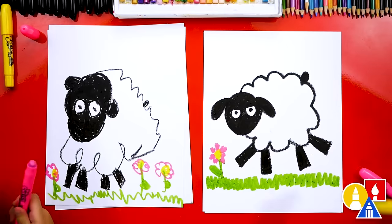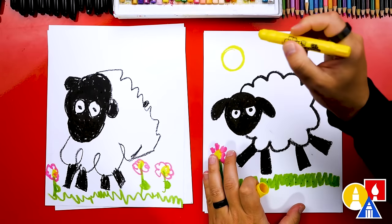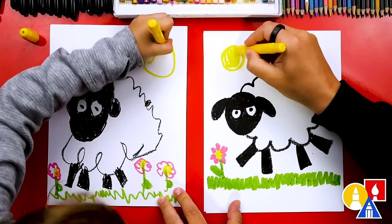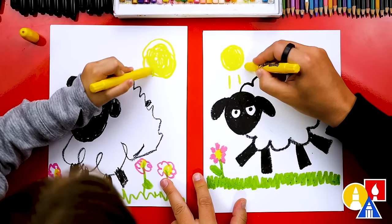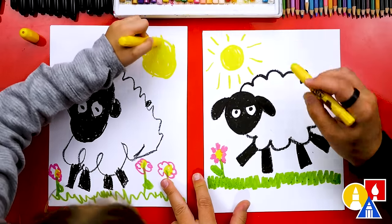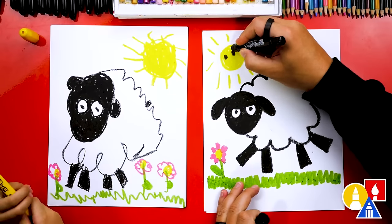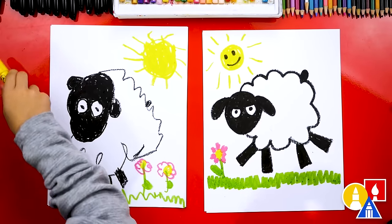Good job, I love your flowers. Now let's switch back to our yellow crayon. I'm going to add another circle up here for the sun — you could add one over here too if you want. Then let's color it in. We could also draw sunbeams or sun rays shining down on our sheep. I'm going to switch to my black and draw two circles for the little eyes and also a happy sun. He's trying to cheer up the sheep.